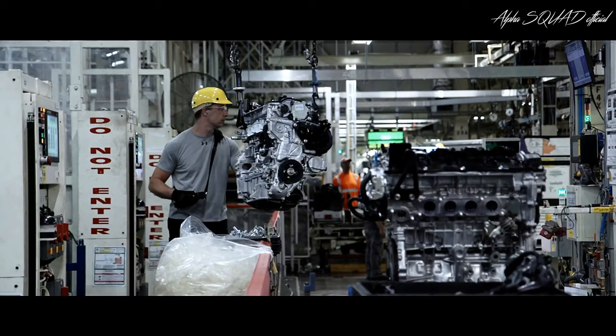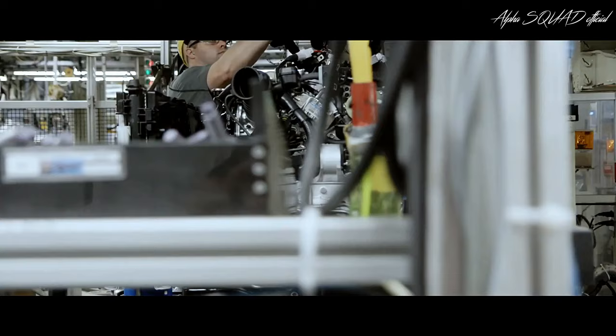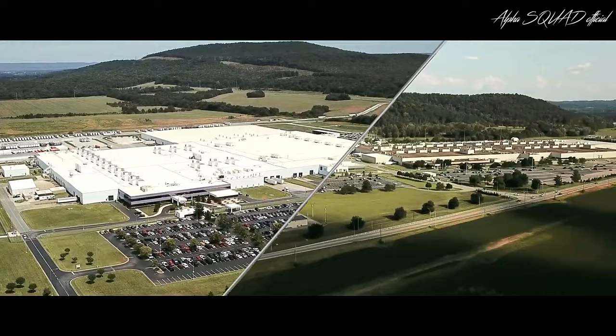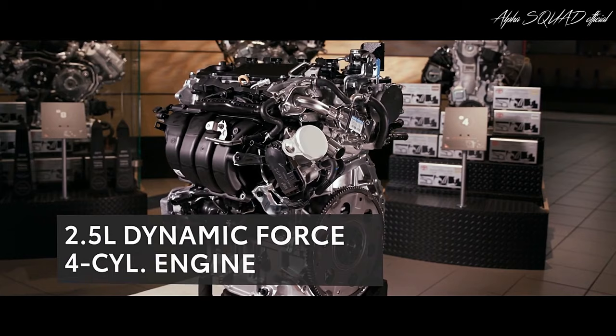Now that RAV4's exterior and interior are complete, it's time to assemble and install its beating heart — the engine. RAV4's engine is assembled at two of Toyota's facilities right here in America, located in Huntsville, Alabama, and Buffalo, West Virginia. Both are responsible for producing several engines for Toyota's US lineup, including the 2.5-liter Dynamic Force four-cylinder engine inside RAV4.